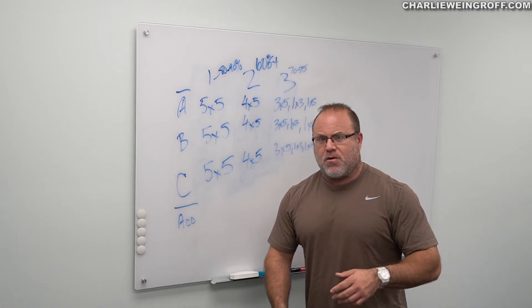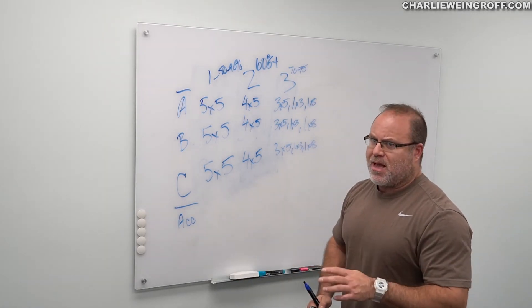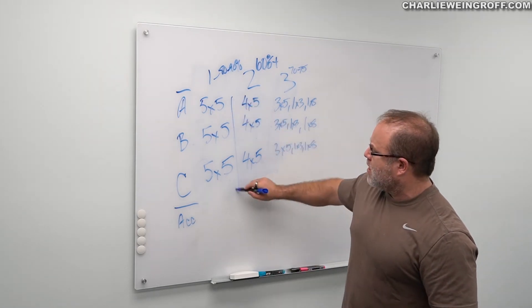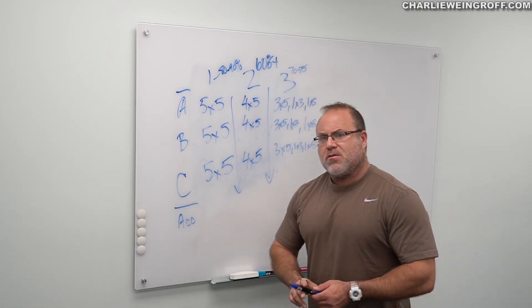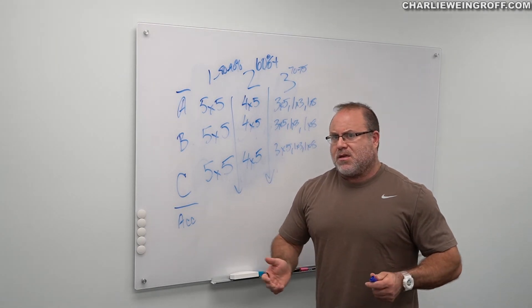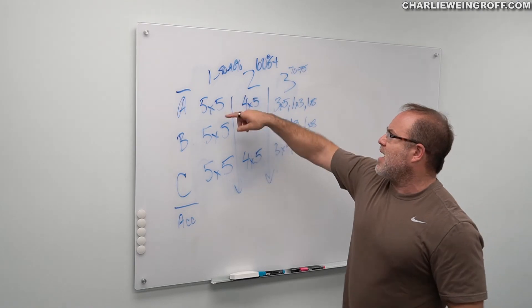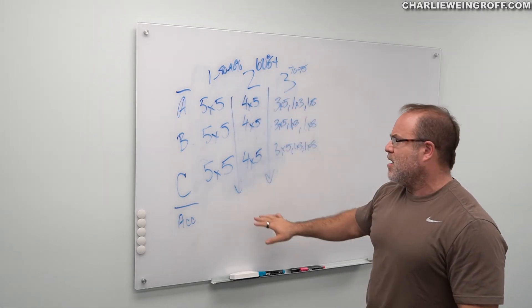We're going to get after it for three exercises. We can decide where we go using the repetition method, probably creating a circuit for some of these other movements. Certainly you can get arms — anything else that you want to do you put together, but we're going to get eight to 12 repetitions. We're training them as if their job is to lift. For day two, we're going to drop down to 60 percent. We're looking at four sets of five, four sets of five, four sets of five.